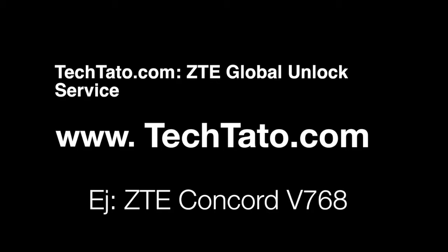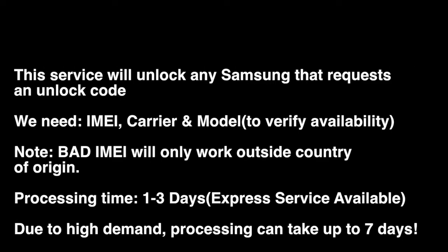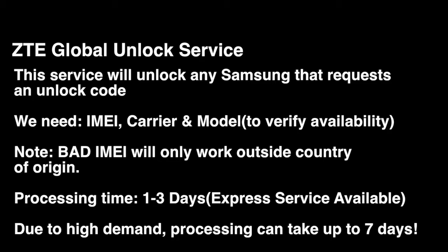This is what I like to call the premium global service. What that means is this service will unlock any ZTE device around the world, as long as the device requests an actual unlock code. The best way to find that out: switch the SIM cards, restart the device — if an unlock menu appears, then this is the service that you need. One to three days is the standard processing time, although we have an express service available that will unlock the device within the same day.